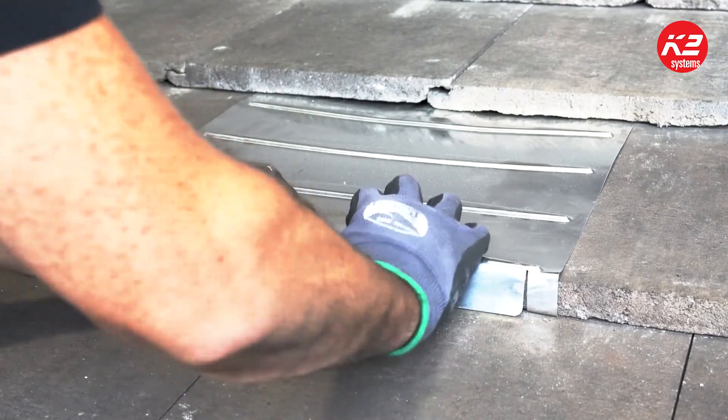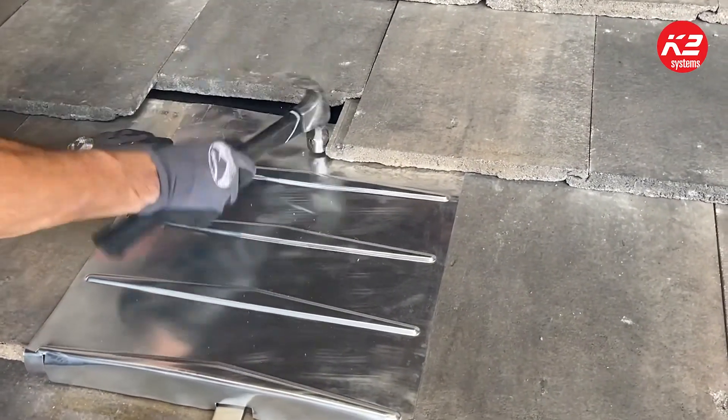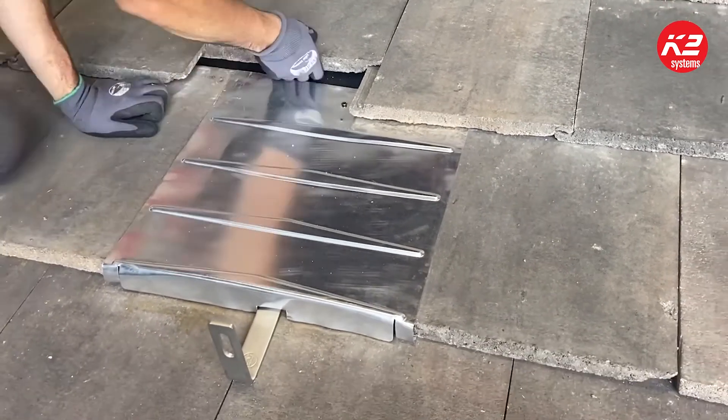Slide the flashing into place, then lower the surrounding tiles to allow the flashing to sit properly. You also have the option to nail the flashing in place using the nail hole provided at the top of the flashing.